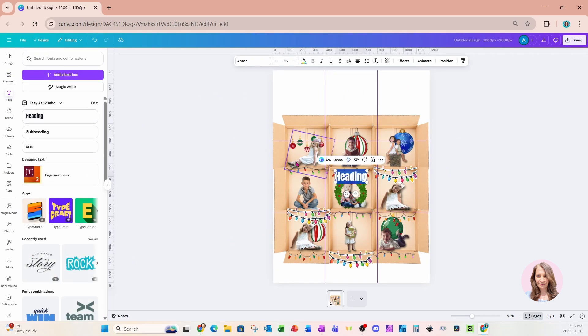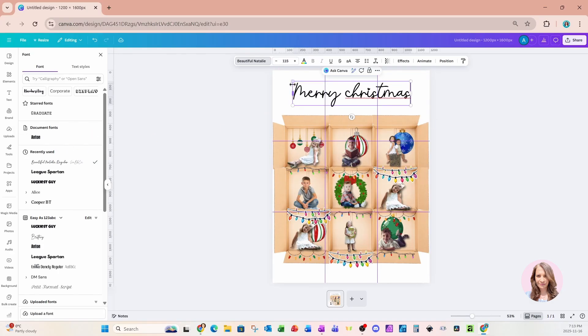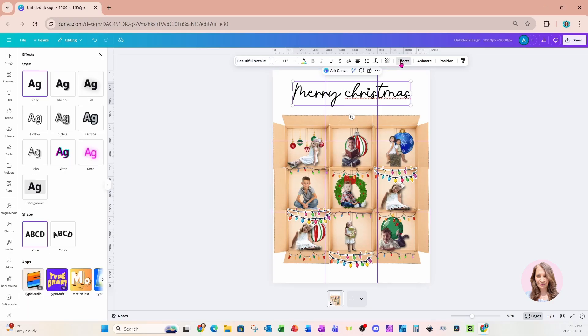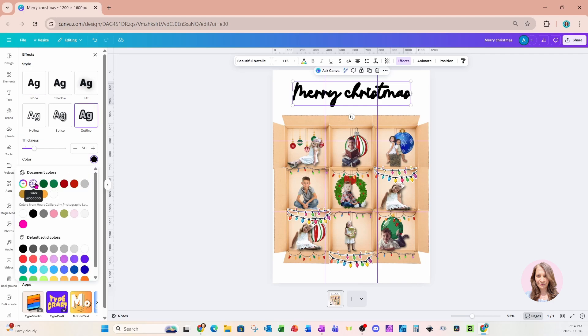So I'll just put them right there behind — that's what that would look like — and now we can add some text. I'm going to bring this text up here and I'll just say Merry Christmas, and I'm going to use a font called Beautiful Natalie. I'm going to make it a little bit bolder, so I'm going to add an outline and make that outline black.